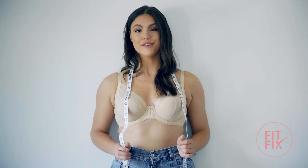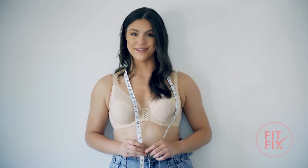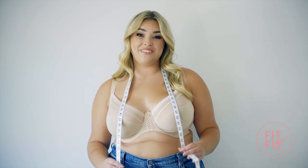Once you have those two measurements, you're all done. Simply plug those two numbers into the Parfait bra size calculator and let it do its magic. Instantly, you'll have your brand new bra size.